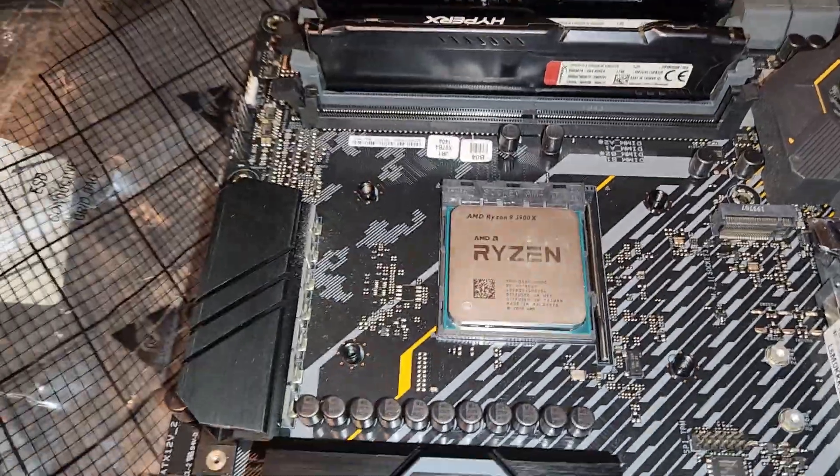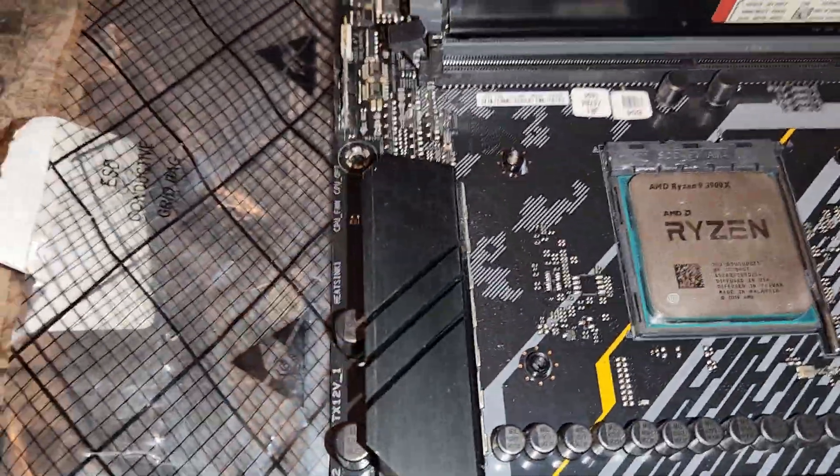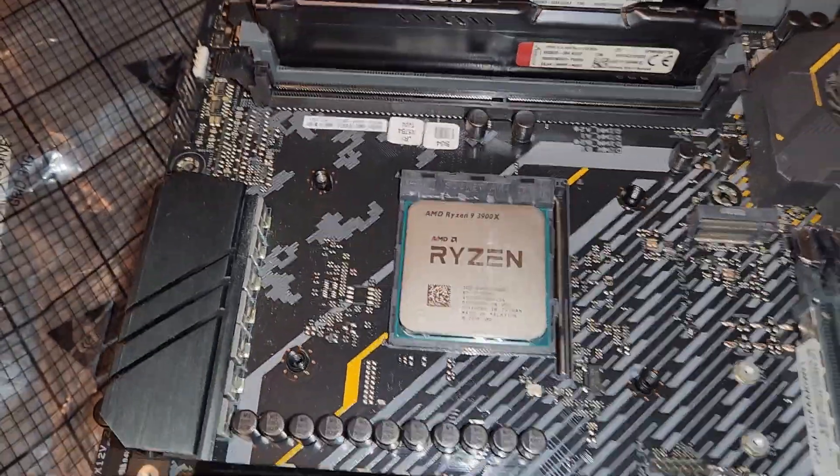With the cooler, make sure you peel off the protective label — I've forgotten to do this before and couldn't figure out why it was running hot. The cooler came with some thermal paste; I wouldn't advise using it unless it's a budget build and you're in a jam. I've used it before when I didn't have anything else on hand.